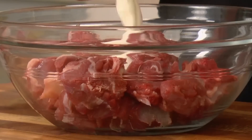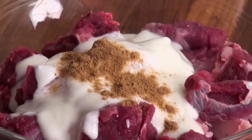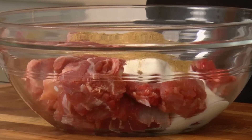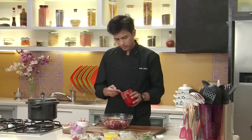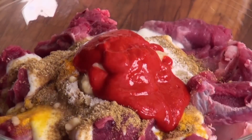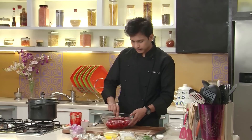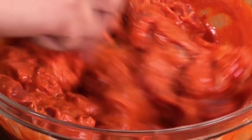Now our paste is ready, so let's marinate the mutton. In a large bowl I'm going to add yogurt, some cumin powder, coriander powder, turmeric powder, salt, some ginger garlic paste, and the red chilli paste from which we will get that lovely color. Now I'm going to mix all this together nicely so that the mutton pieces are nicely coated with the marinade. I'm going to let this marinate for around an hour in the refrigerator.